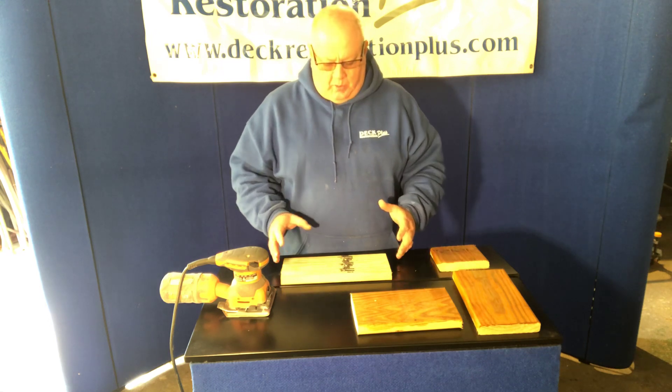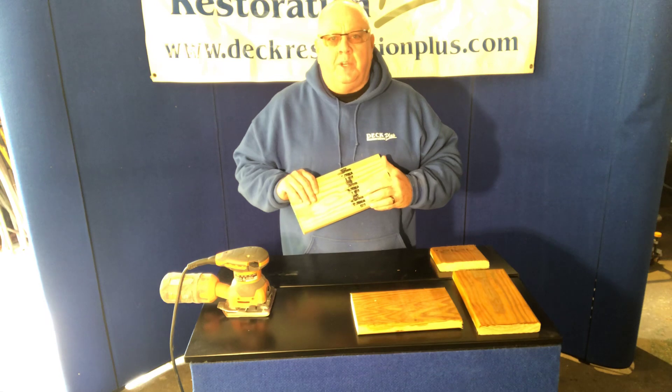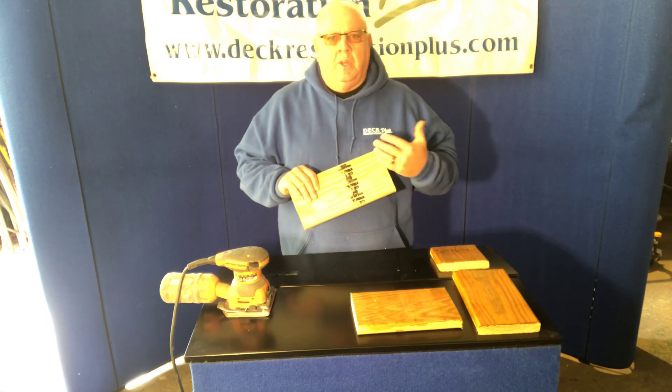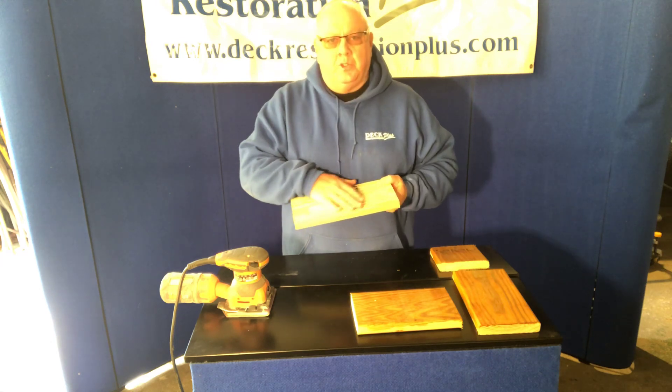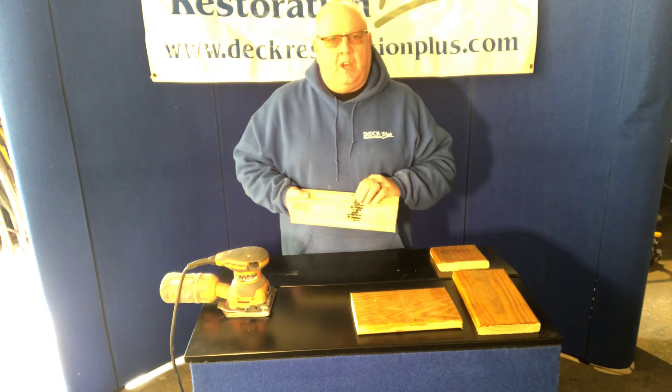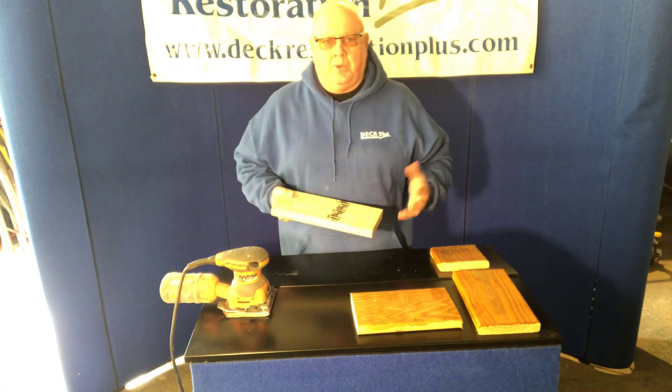Usually what happens is when we have a mill stamp — mill stamps carry a lot of information about the wood: if it's prime, if it's not, if it's kiln dried, KD, that kind of stuff. It's a dye that's used in the wood, and it doesn't come out by pressure washing. Some people say it'll come out when you clean the deck, when you pressure wash. That's not true.